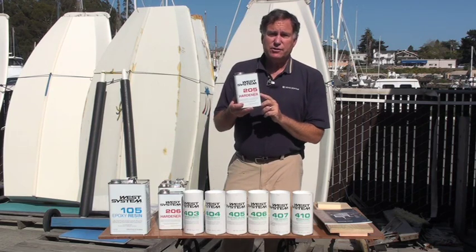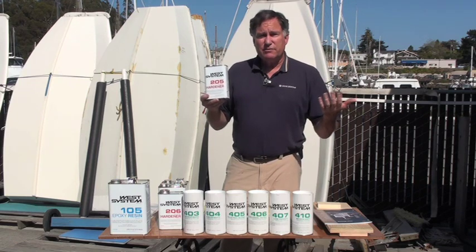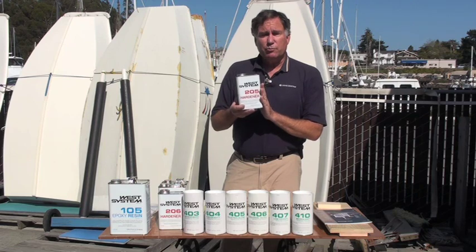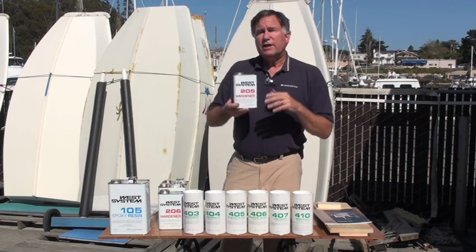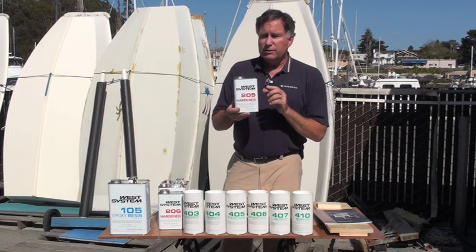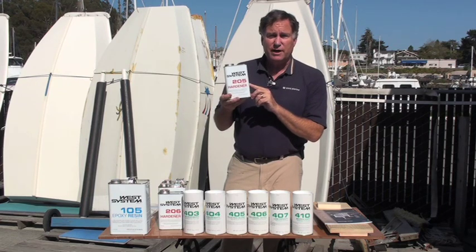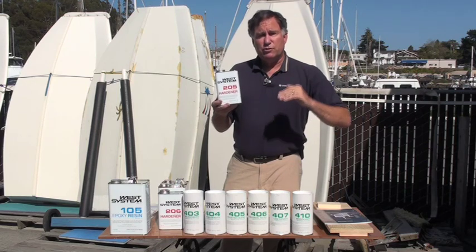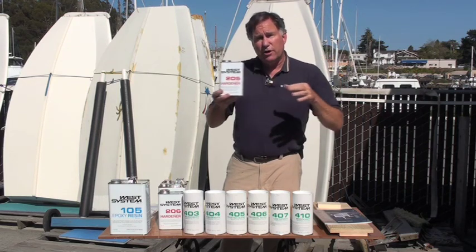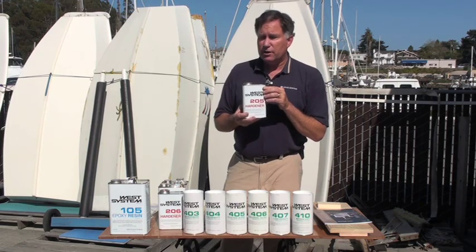205 is their fast hardener, which works really well. Today it's pretty warm, about 70–75 degrees, and this will cure pretty quickly, but in colder temperatures it'll cure in a reasonable amount of time. So unless you're in very hot temperatures, most people can get away with just using 205. As you get into more tropical conditions, or you want a longer time to work with your project, you may want a slower hardener.